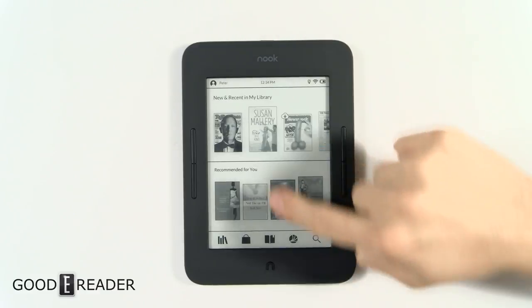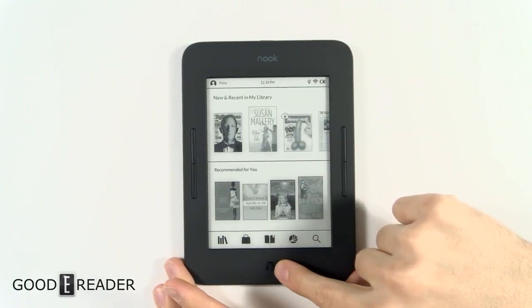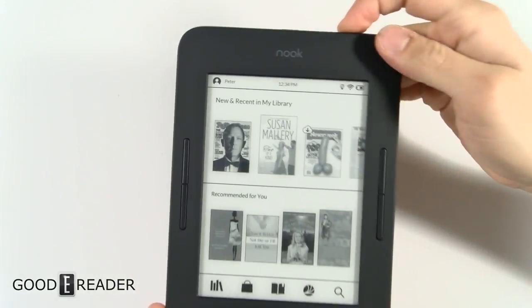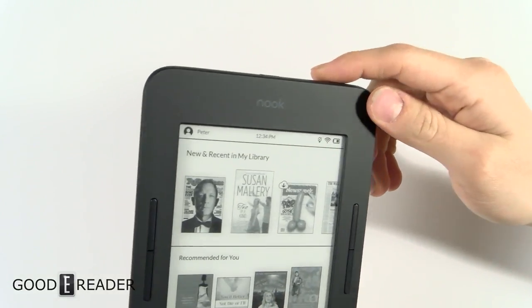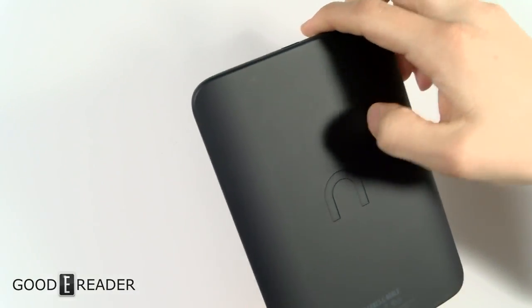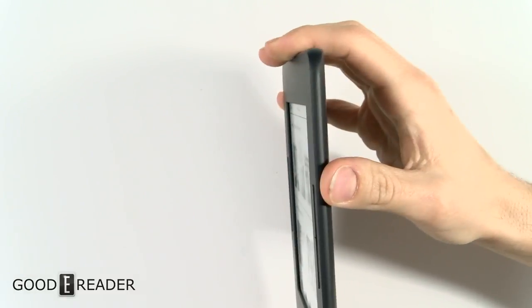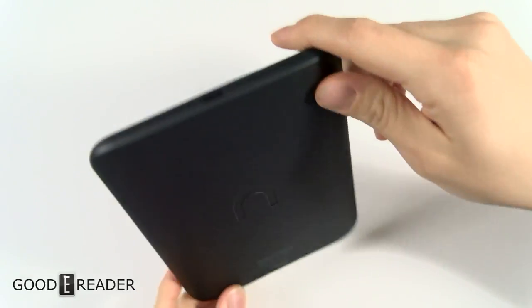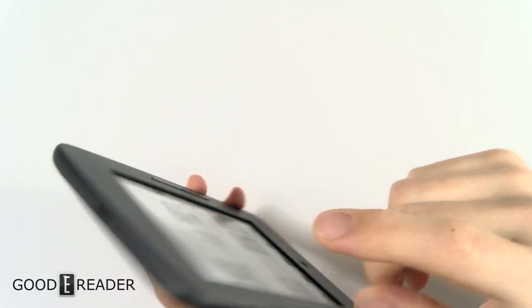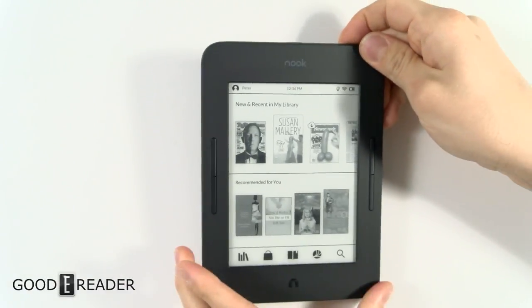Looking at this device, it's very different from a lot of e-readers. You have raised physical page turn buttons, the logo on the front, and a raised button at the bottom that goes home and also triggers the glow light on and off. It's not a flush screen and bezel — there's about a two millimeter drop. The back is a nice hard rubber for a good grip. There's no SD card slot, there's a power button, and a micro USB on the bottom with a status indicator light.